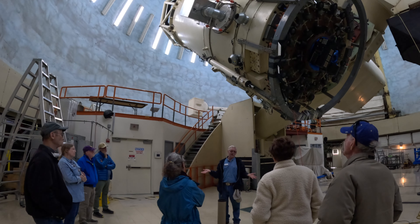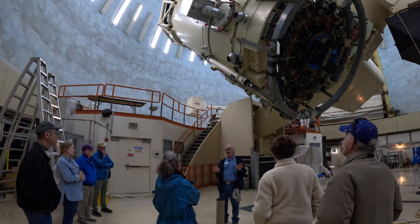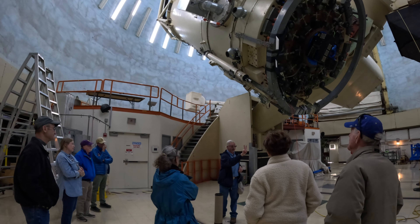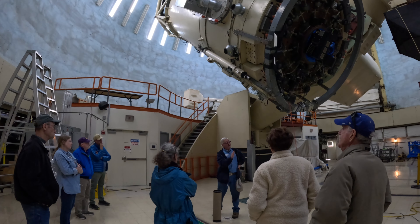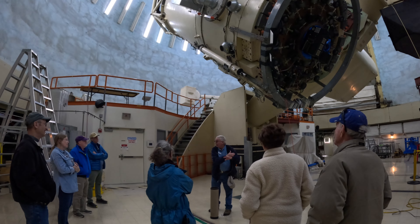In the summer months, it's really nice up here. In the winter months, it can be a different matter — I've actually done tours on this floor when it was barely 20 degrees Fahrenheit.